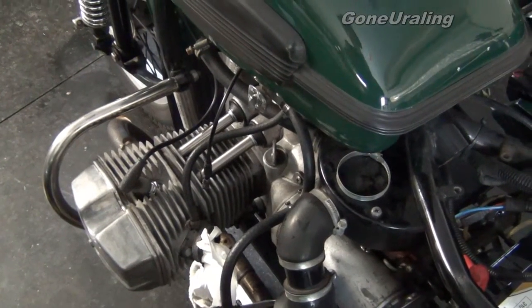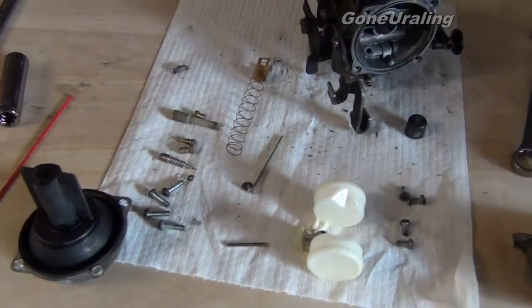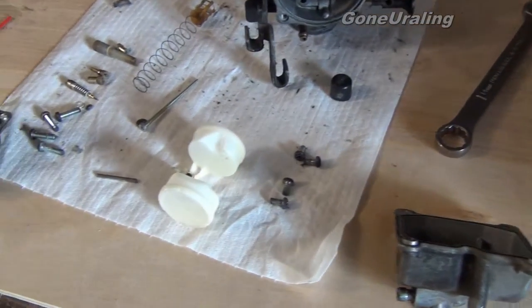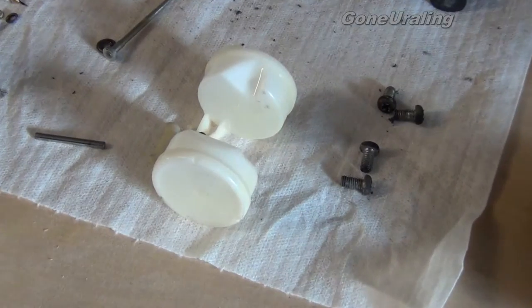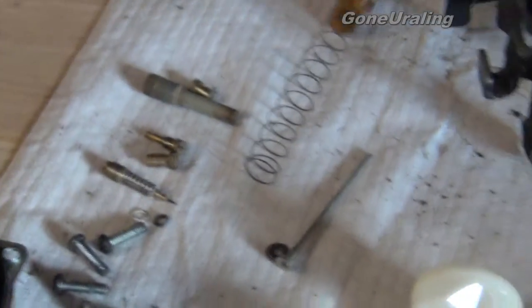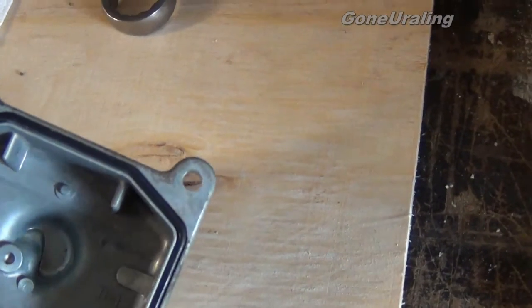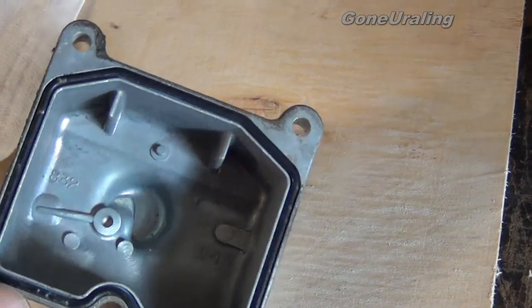I got the left carburetor off and took it apart. We got the left carburetor torn down here. There's a little bit of varnish on the inside, but not too bad — not as bad as I thought it might be. There's more trash in it than anything. I've already cleaned out the bowl a little bit, but there was a little bit of trash in the bowl.